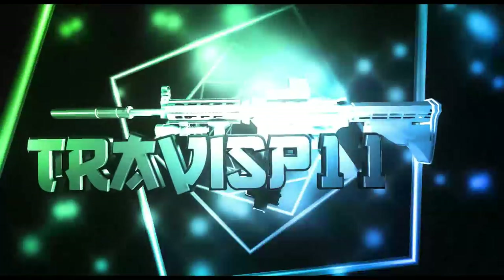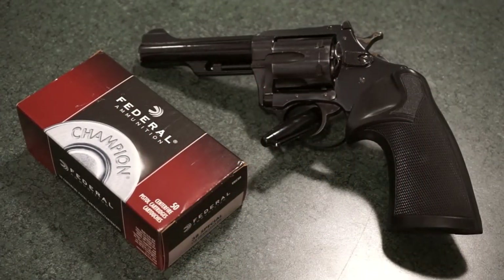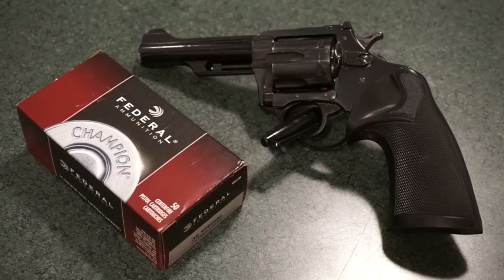Hey guys, what's going on, this is Travis P11. Welcome back to the channel. Today we're going to do a little tabletop review of this vintage Charter Arms Police Bulldog chambered in 38 Special. This revolver is on loan to me from Stan, the owner of SS Pawn in Lexington, Nebraska. Stan's been a longtime supporter of the channel — he loans me firearms from his private collection for range tests and tabletop reviews. Give SS Pawn a call and they will definitely take care of your firearms needs.